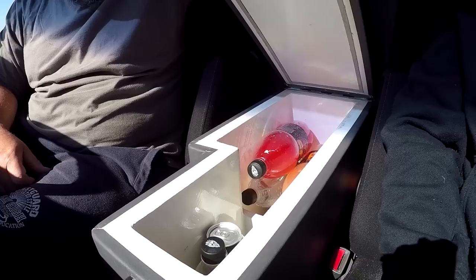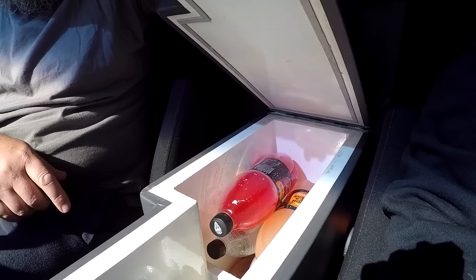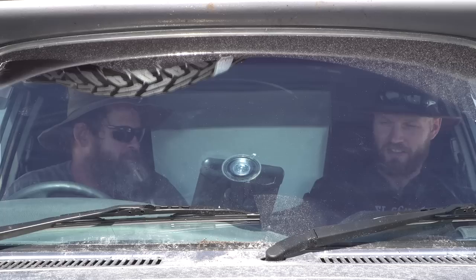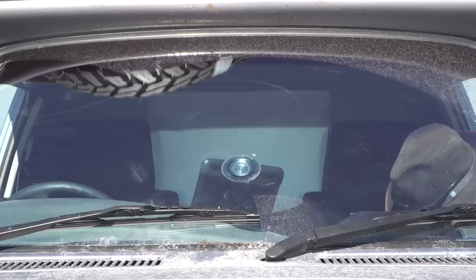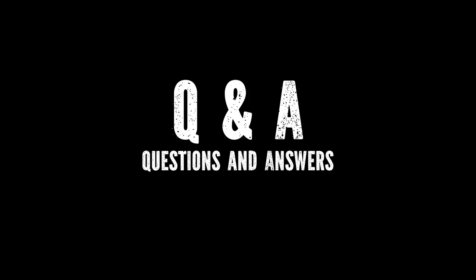The centre console fridge is custom-built with a separate freezer section in the bottom for keeping bait frozen, and a cooler section on top. The compressor is mounted under the driver's seat. The front seats are high-end German-brand Schermann seats — noticeably more comfortable than standard.